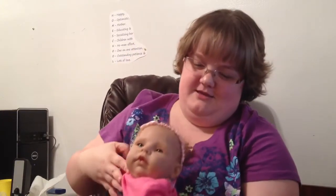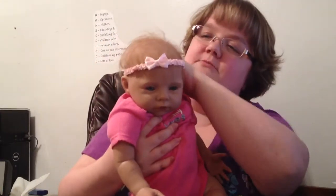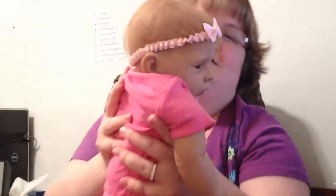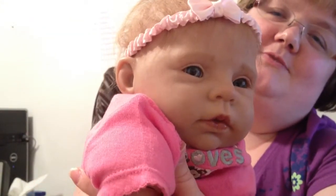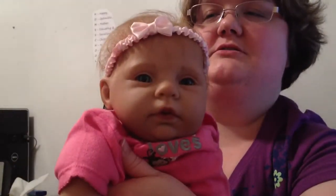Her head moves and leans back like a real baby if you don't support it. It took me about 25 hours to make her. I did the hair by hand with a little tool, one to two hairs at a time, and the hair alone took nine hours. I painted veins on her, eyelashes, tried to put some red color to look like realistic newborn skin, and did little veins on her hands and the tips of her fingernails. I'm really proud of her.